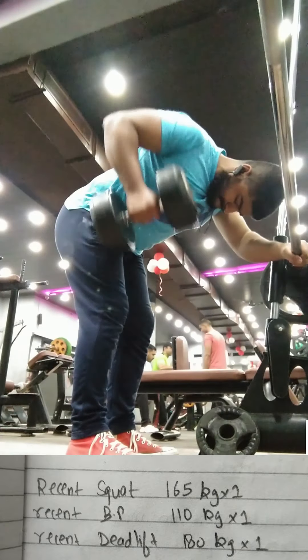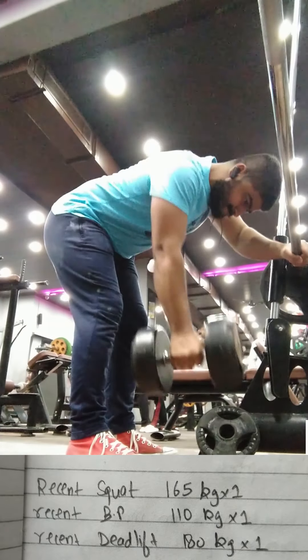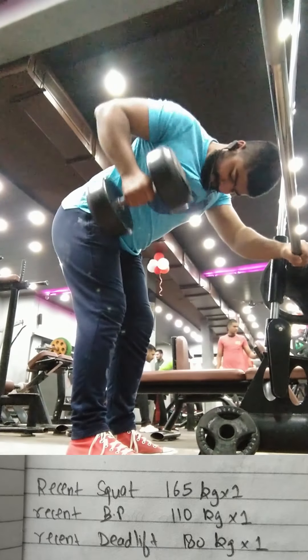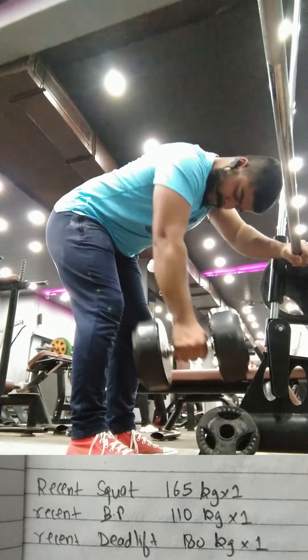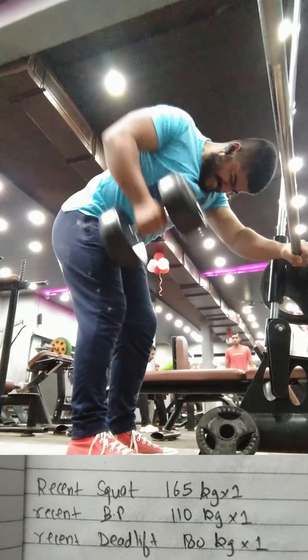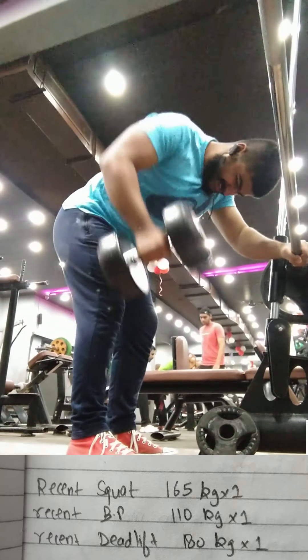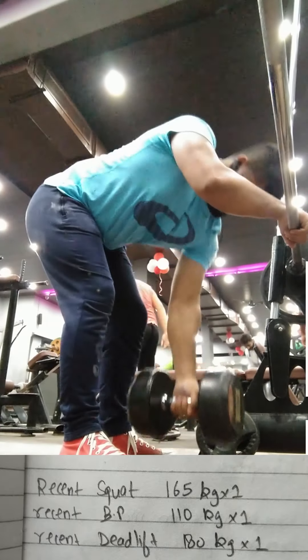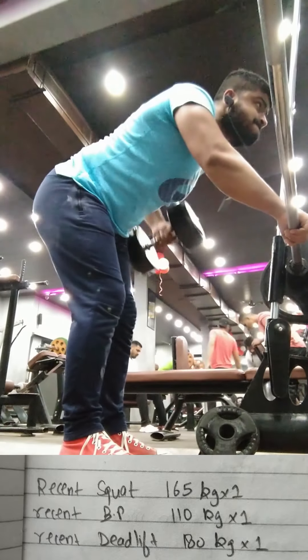So yes, these are my current 1 rep maxes for squat, bench press and deadlifts: 165 kgs for squats, 110 kgs for bench press and 185 kgs for deadlifts. In the next week I'll discuss about my program. If you have any suggestions or any words, just let me know in the comments. Thank you for tuning in. I'll meet you in the next one.